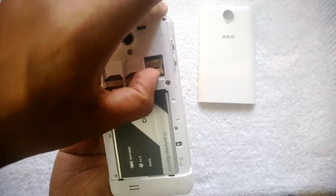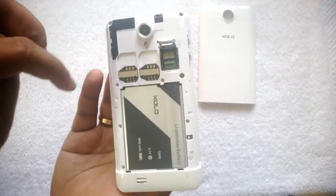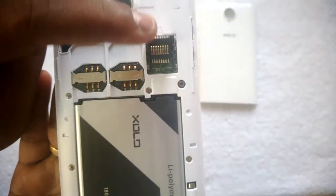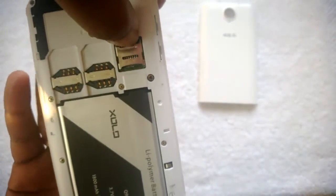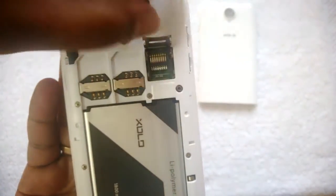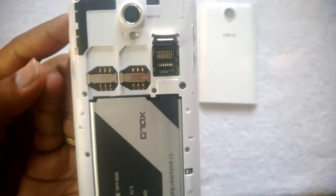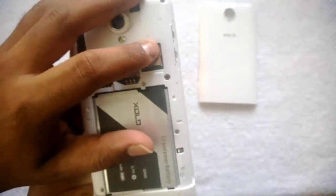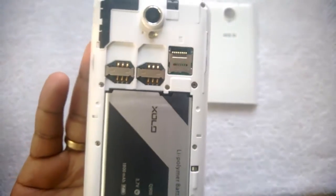The micro SD tray you can just push it out forward and then open it. It has a simple mechanism — you can just insert the card and push it in. If you want to open it, just push it forward and open it. On the Zolo Q900, one SIM slot supports 3G and the other supports 2G speeds.